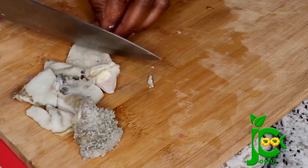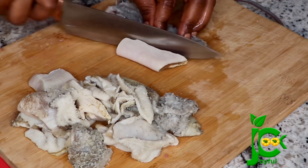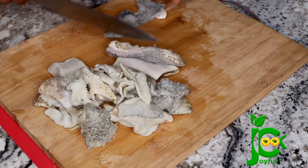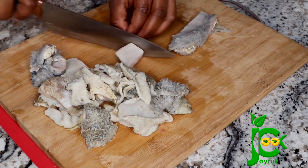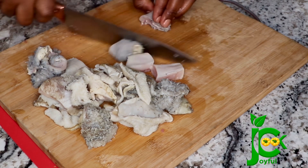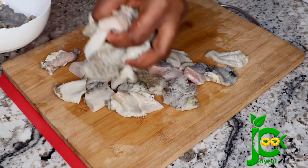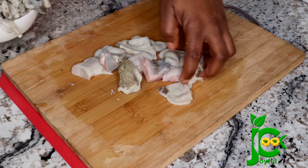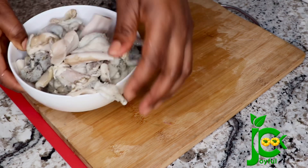With the goat meat tripe, what I did was wash it with salt and hot water and then go in with a knife to scrape the rough area. I really like that rough texture — I only wash it very well to make sure there is no dirt, because I love to feel the roughness when eating it. I prefer goat meat tripe here abroad to the cow tripe we buy here because the cow one is already very processed — it is pure white and not as tasty as the one we buy in Nigeria. But the goat meat tripe is usually very tasty; you just have to clean it extra well.